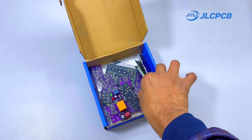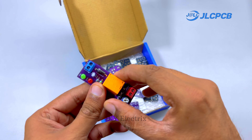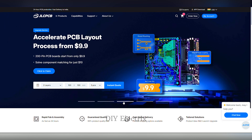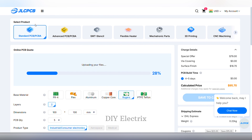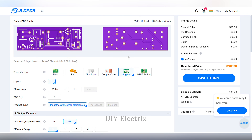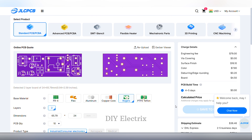Thanks to the sponsor of the video. If you somehow haven't heard of JLCPCB, they're a major PCB manufacturer that also offer PCB assembly, 3D printing services, CNC machining and mechatronic parts, all at super reasonable prices. JLCPCB offers free via-in-pad (VIP) technology for six-layer PCBs. Via-in-pad allows vias to be placed directly on the copper pads, resulting in increased design flexibility, less space requirement, enhanced thermal dissipation and improved electrical performance. If you're new to JLCPCB and sign up using the link in the description, you also get a bunch of new customer coupons.